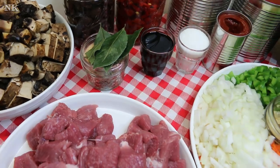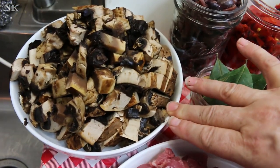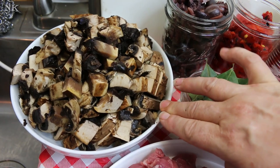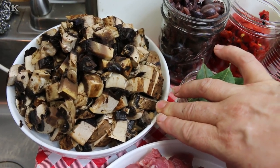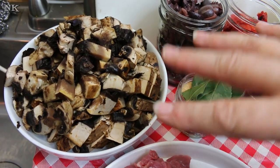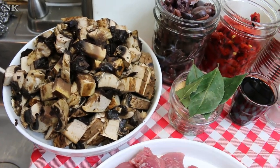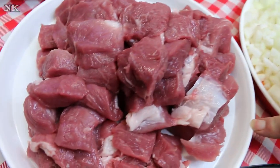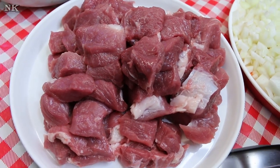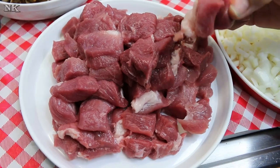Our two main meaty ingredients are four portobello mushroom caps that I bought at Sam's Club — I went ahead and diced those up. We bought these a couple of weeks ago and I forgot about them, so this is a great way to use them. They're going to add meatiness and deep flavor. We also have one package, about two and a half pounds, of pork tenderloin that I diced up to stew meat size.